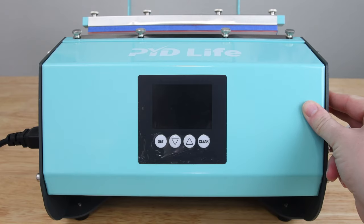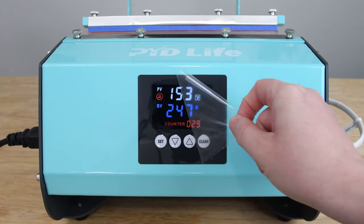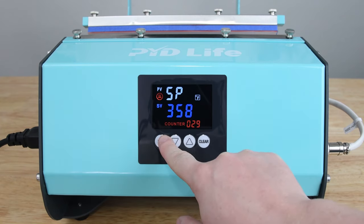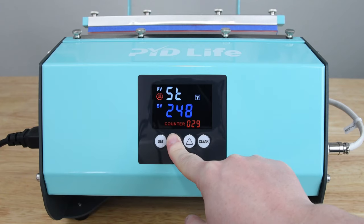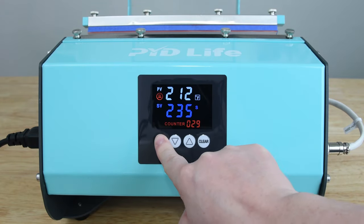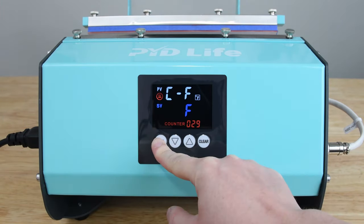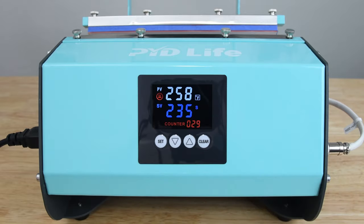The first thing you want to do is turn your tumbler press on — the power switch is on the side. You'll notice the screen might look damaged but that is just a protective film, so go ahead and pull that off. To set your time and temperature, hit the set button once and you can adjust the temperature using the up or down buttons. Hit set again to adjust the time — time is in seconds, so 240 seconds is four minutes. Hit set a third time and it'll go back to the main screen showing your countdown or rising temperature. To change from Fahrenheit to Celsius, hold set for five seconds, press the down arrow for Celsius or up arrow for Fahrenheit, then hold set again for five seconds to return. It also has a counter showing how many tumblers you have pressed.